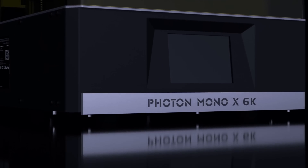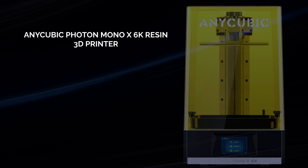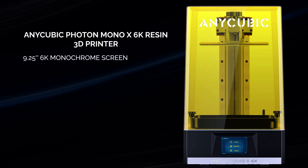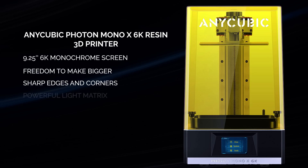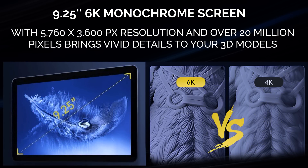This is the Anycubic Photon Mono X 6K. The most important feature in an LCD resin printer is the screen — your screen resolution determines how detailed you can go. This unit has a 9.25 inch 6K screen. The difference between the 4K Mono X and the 6K is significant when you're trying to print highly detailed models.